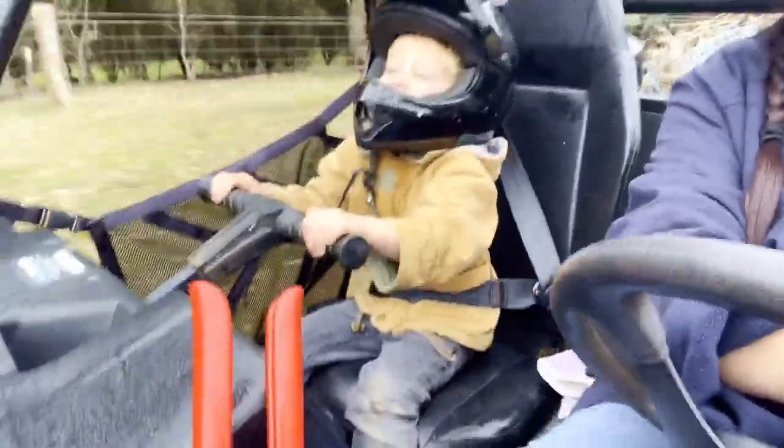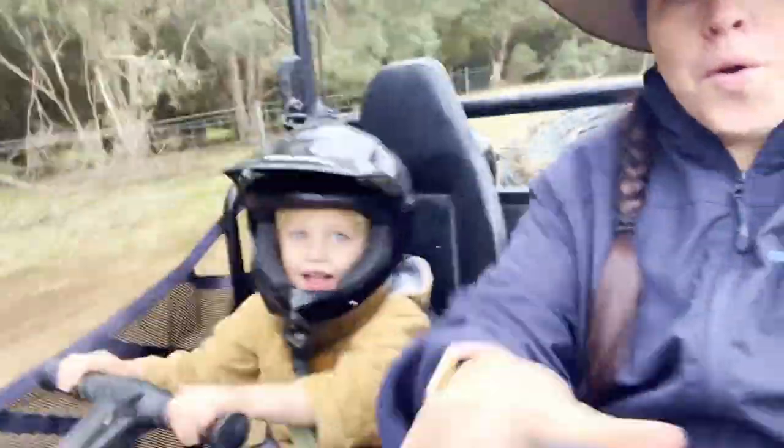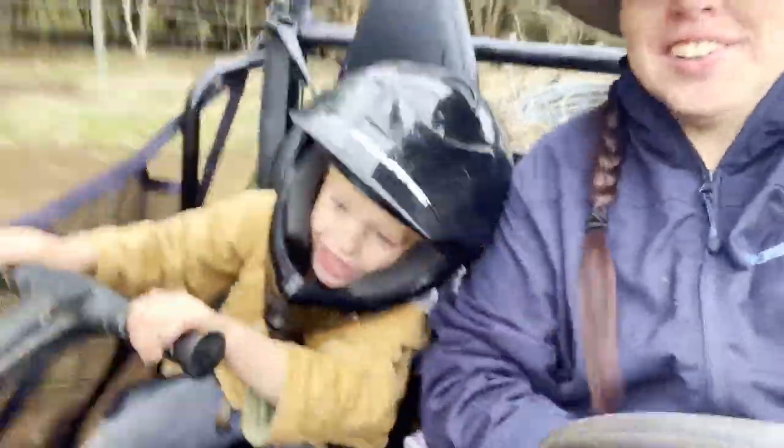Look how you've got that helmet on! Was that fun? Woo-hoo!